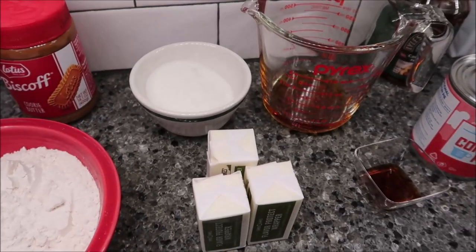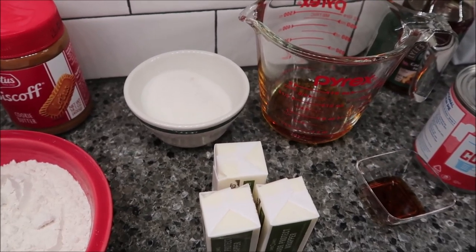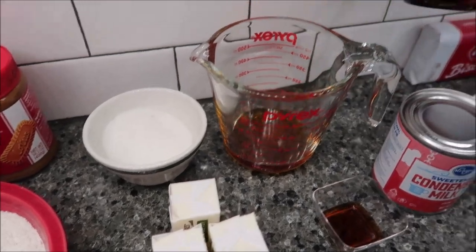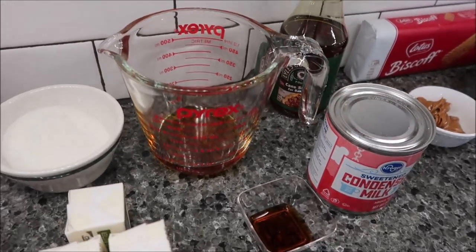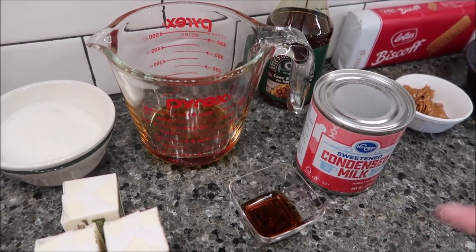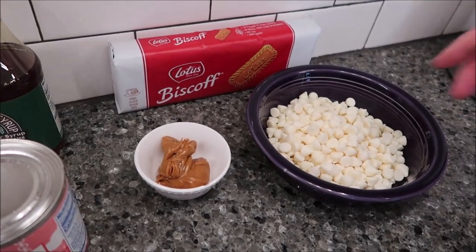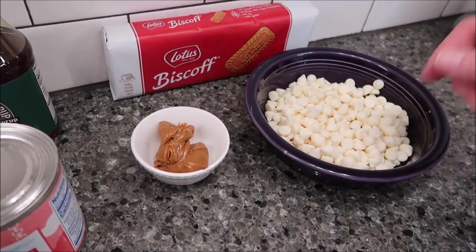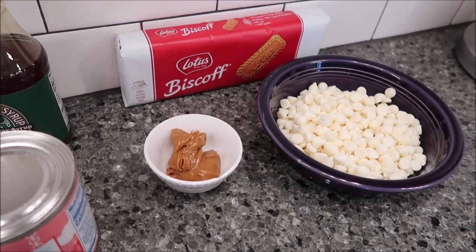For the caramel, you need three-fourths cup butter, a fourth cup plus two tablespoons of sugar, a fourth cup of golden syrup — I bought the Lyle's golden syrup — a 14-ounce sweetened condensed milk, and one teaspoon of vanilla. Then lastly, for the topping, you're going to need 7.94 ounces of white chocolate — Nestle Toll House white chocolate chips — two tablespoons of Biscoff spread, and eight Biscoff biscuits.